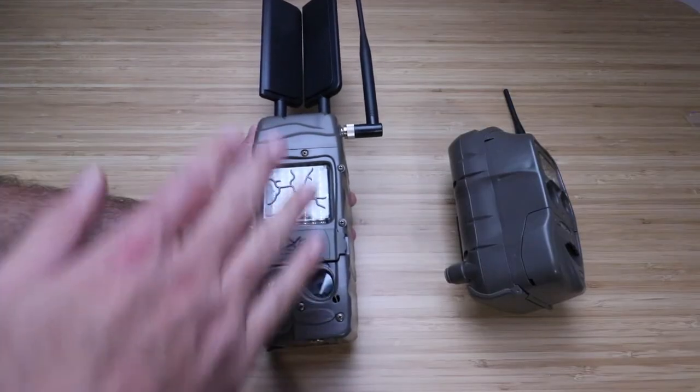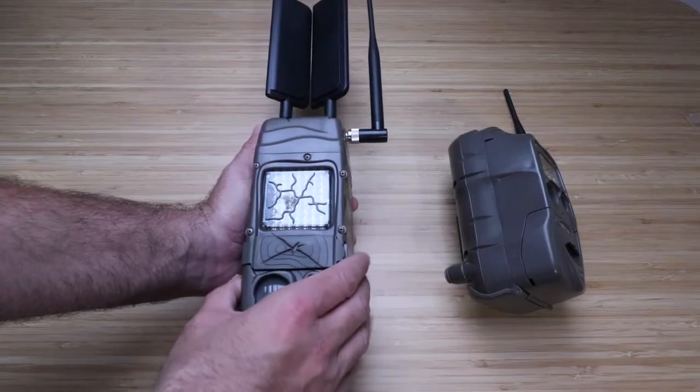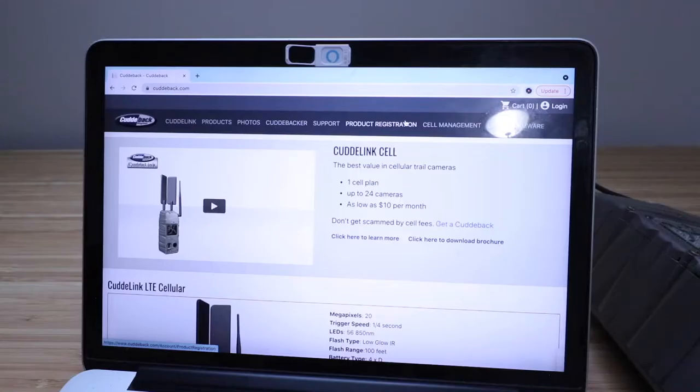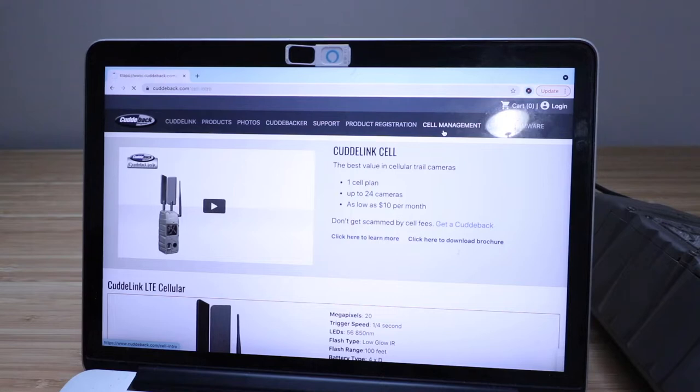We're going to activate this online, which is going to connect the CuddyLink cell to the service so that you're able to retrieve images from this camera. Go to CuddyBack.com — C-U-D-D-E-B-A-C-K dot com. Click on 'Cell Management' up here and open that up. Then click 'Sign In'.